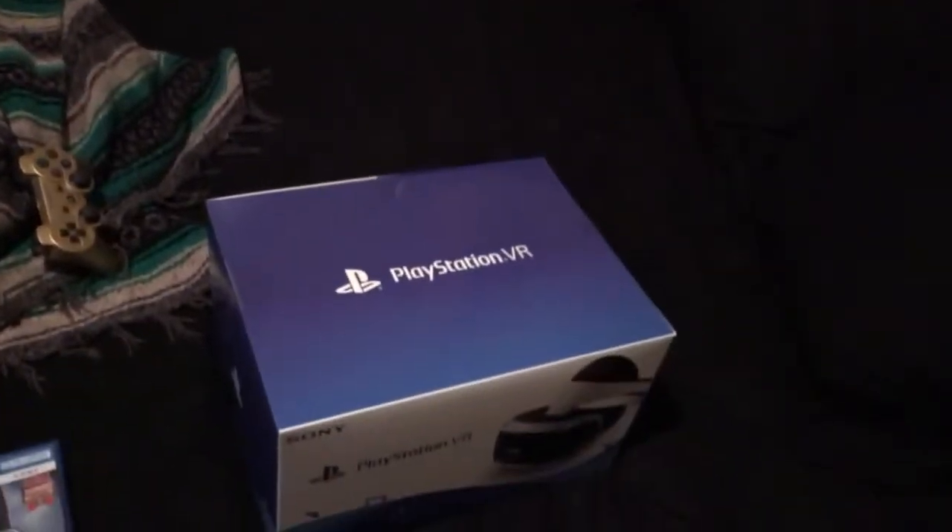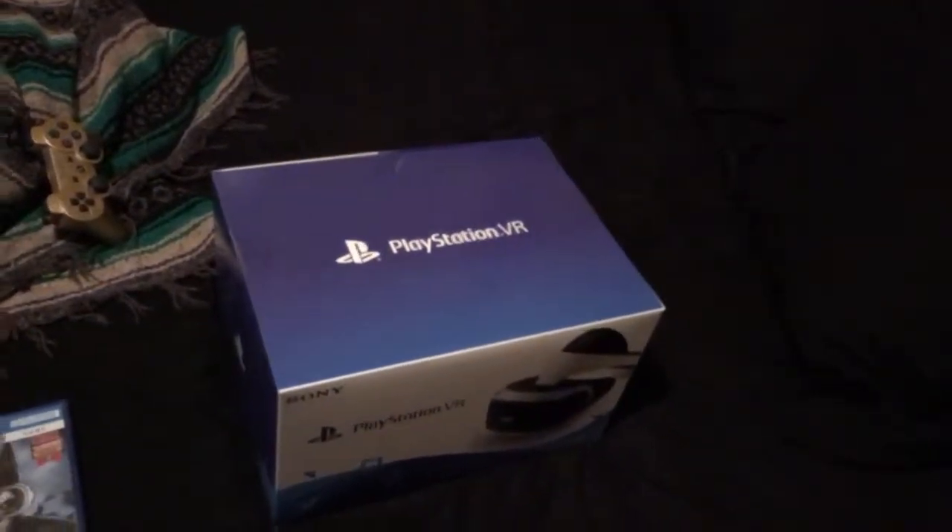Hey guys, MnAber1234567 here, and today I'm back with another unboxing video. As you guys can probably tell by the title, I may or may not have made a new purchase. PlayStation VR, plus the bat menu, and the other menu of controllers, which I've had since I've had a PS3.